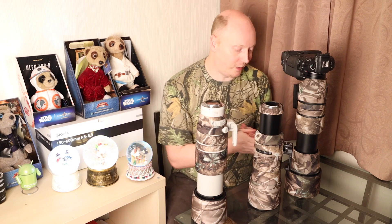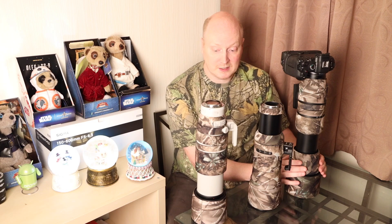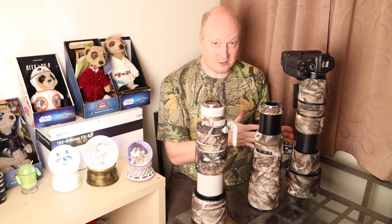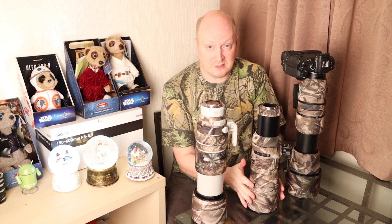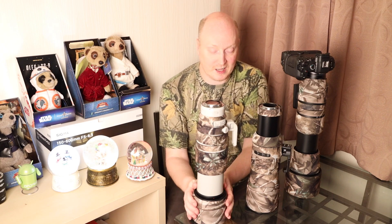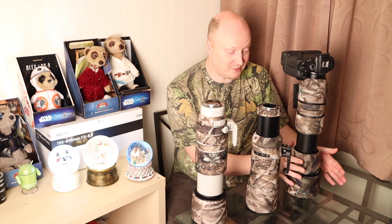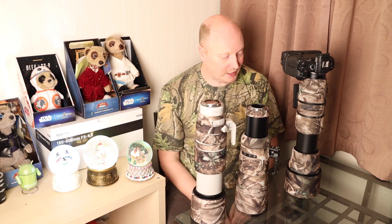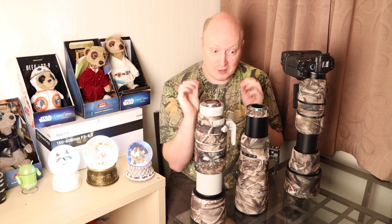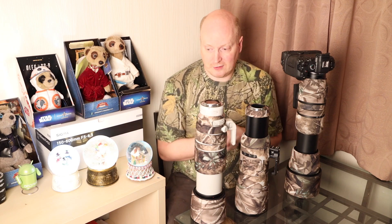We're also putting that up against the Sigma Contemporary 150-600. Talking about stabilization: the two Canon lenses are great at stabilization - in fact the RF lens is quite a bit better than the Canon EF lens - but both Canon lenses are significantly better in terms of stabilization than the Sigma lens. So for video work these are the two lenses you want to use. However, for pure image quality and sharpness, I'm going to recommend probably the Sigma Contemporary lens.